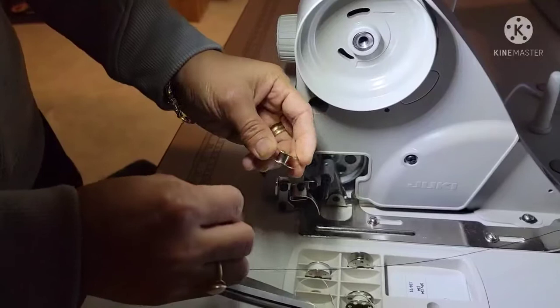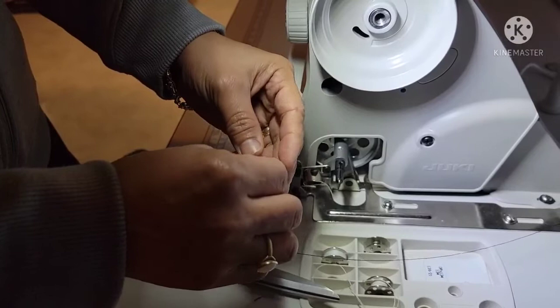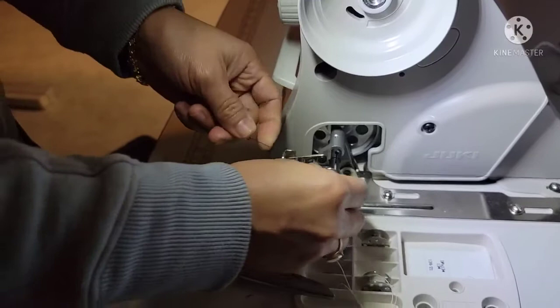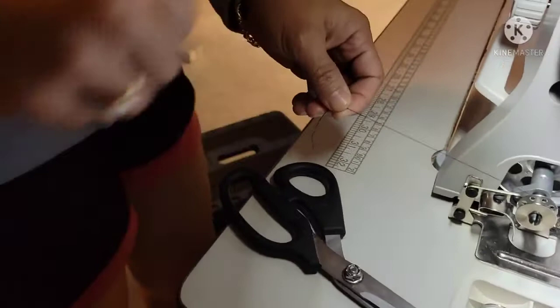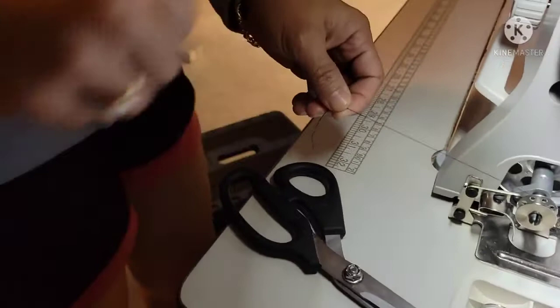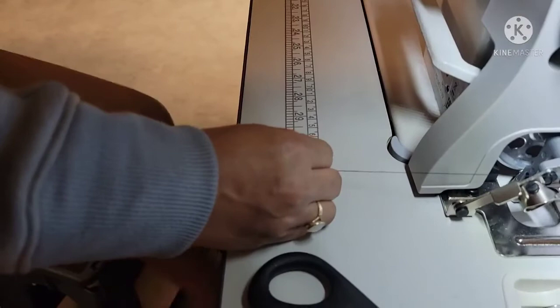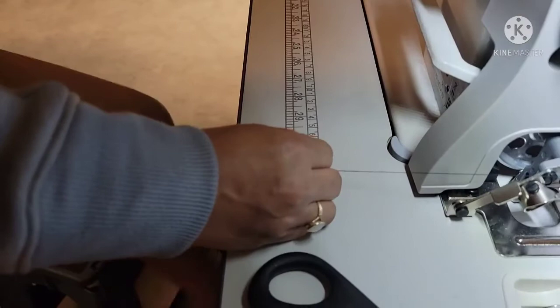From here you can insert the thread from the inside, going out. And you see this thing here — you just put it there and push it. Okay, so you're done pushing it. Now come here — I just want to show this part. You're gonna push it forward, forward.